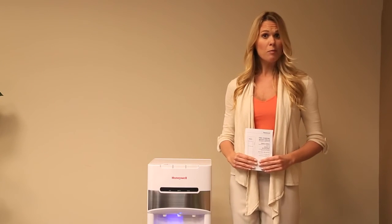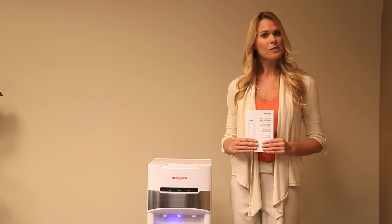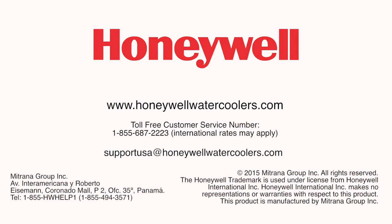If your unit is not working properly, please refer to the owner's manual or call the customer service number or email shown on the screen.